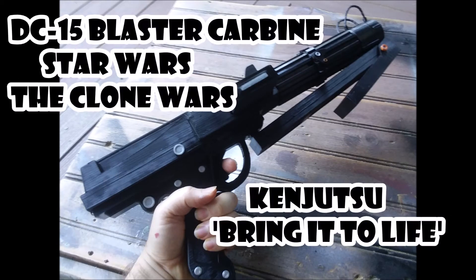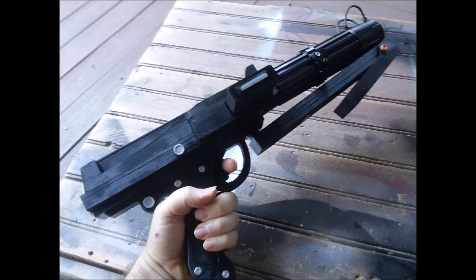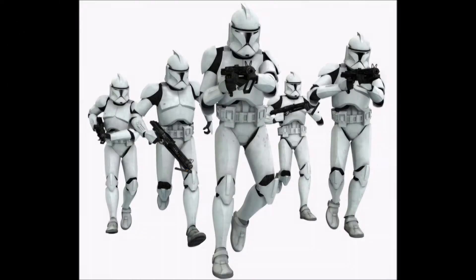Hey guys, this is Ken with Kenjutsu Bring It To Life, and today I'd like to share with you this DC-15 Carbine prop from the Star Wars universe. This weapon was commonly used by the Republic's clone troopers during the Clone Wars.